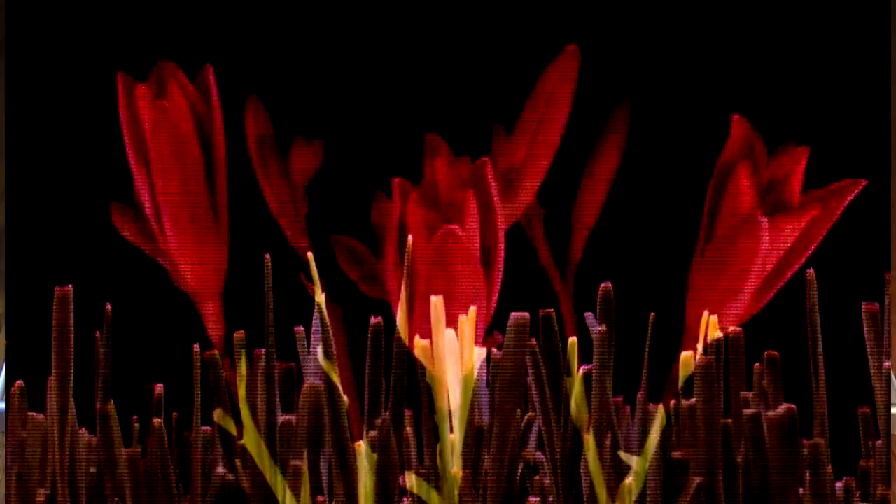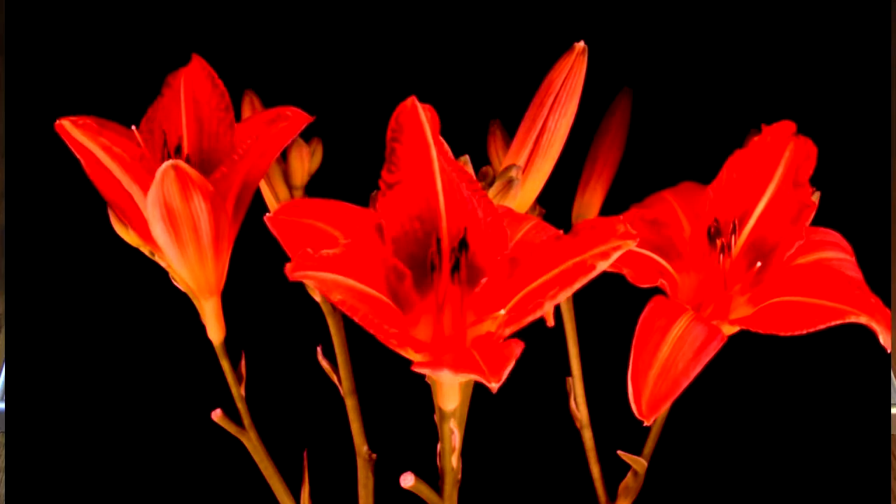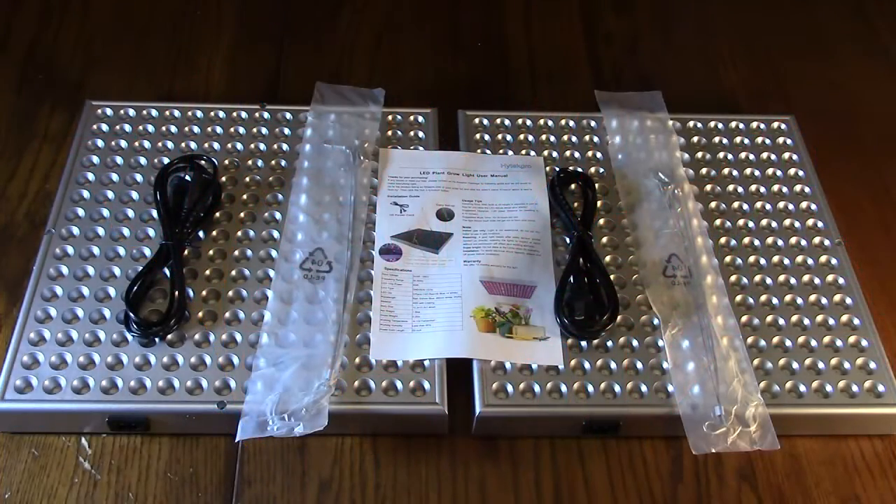These are easy to set up, lightweight, and easy to use with very simple hanging brackets, which we're going to show. We're also going to measure the power these consume. Each unit includes a 59-inch power cord, a strapping method, and an instruction manual. The housing is made of ABS plastic, fully molded, with excellent heat control — it runs cool and quiet. We're going to test that in my lab.